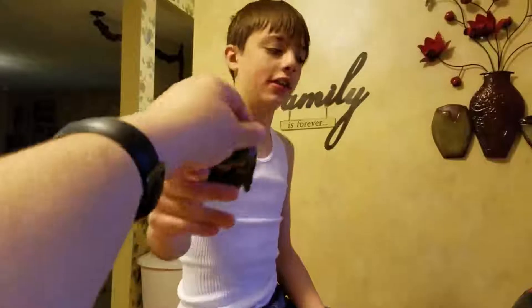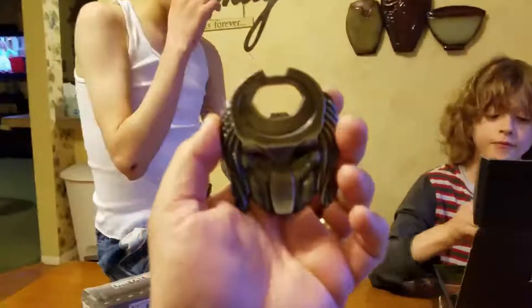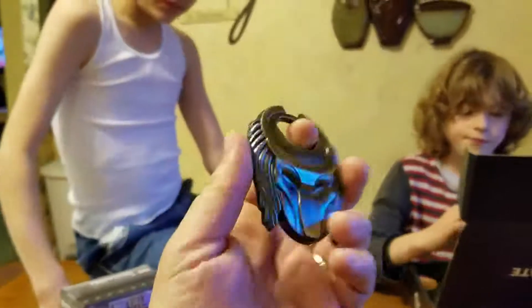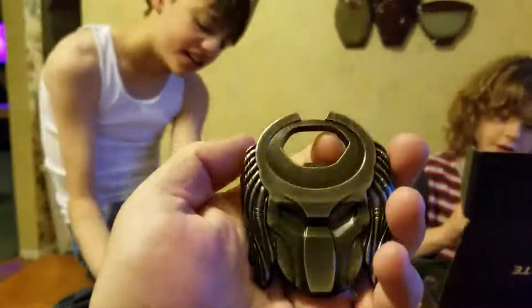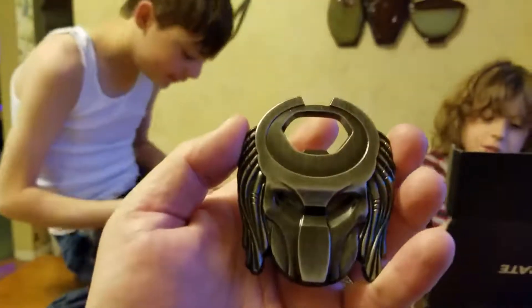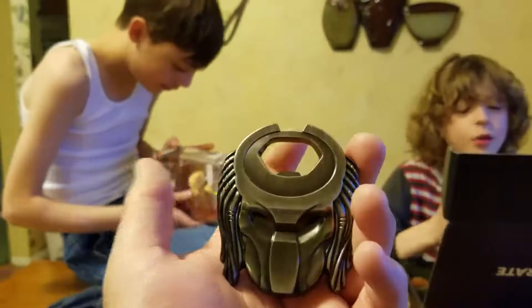It's like a Predator thing — no, it's a bottle opener. A Loot Crate exclusive bottle opener. I could take this to work.